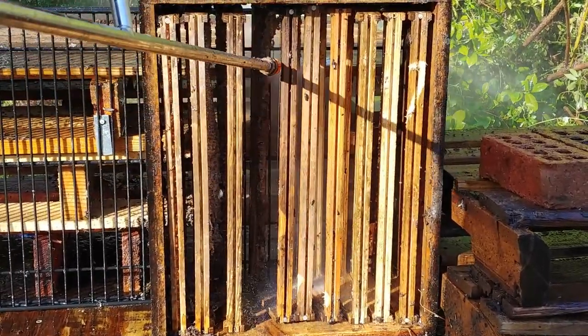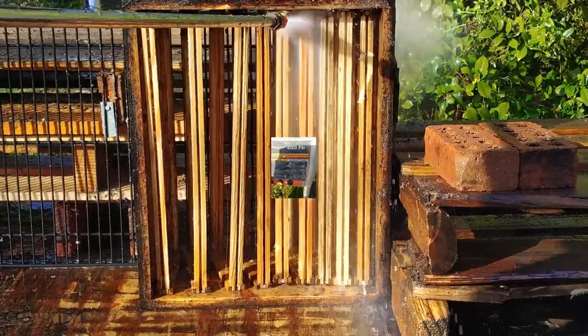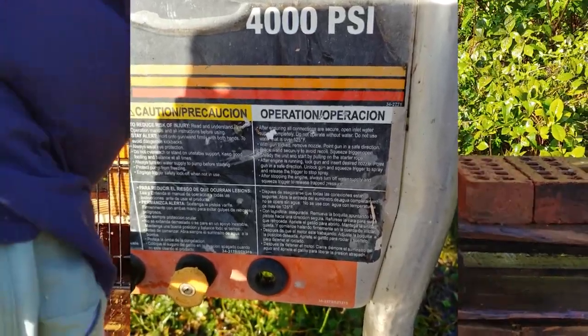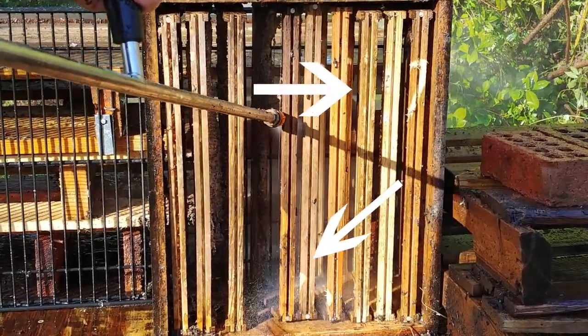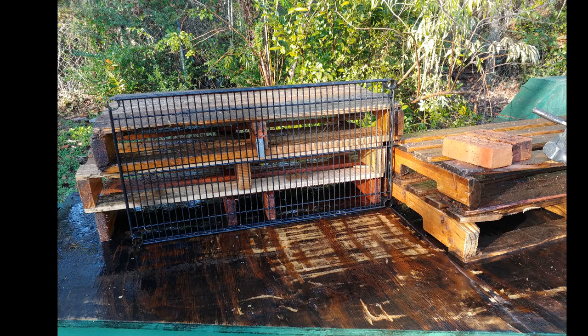When trying to use this pressure washer, we realized it couldn't just be a baby pressure washer. So we went and rented a 4,000 PSI pressure washer — that is definitely at least as high as you want to go. But it's also dangerous in the sense that if you linger too long on any one piece, it can actually splinter some of your frames.